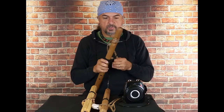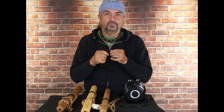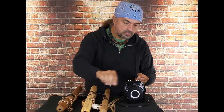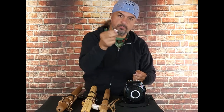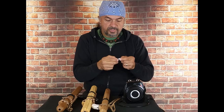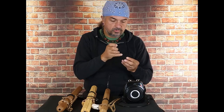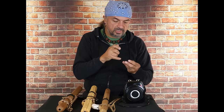If that causes a problem for you, something else you can do — which I really like to solve problems an easy way — I cut a couple of little discs of paper. These discs are about three-eighths of an inch in diameter, and I just put them inside of the microphone sock, the wind sock here.